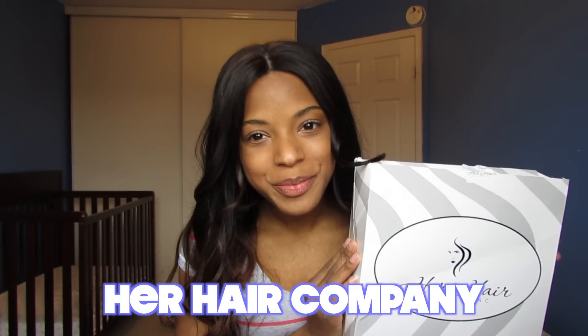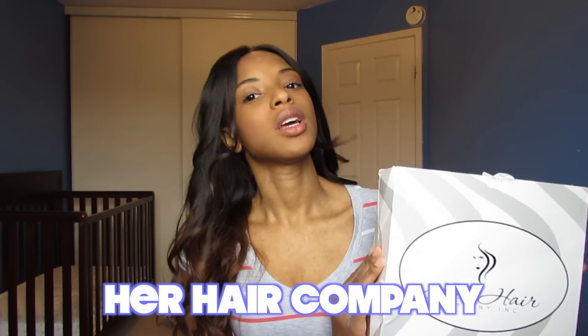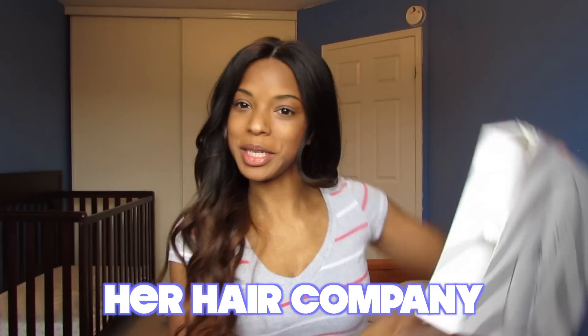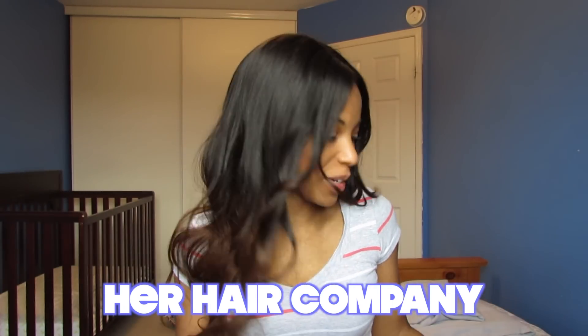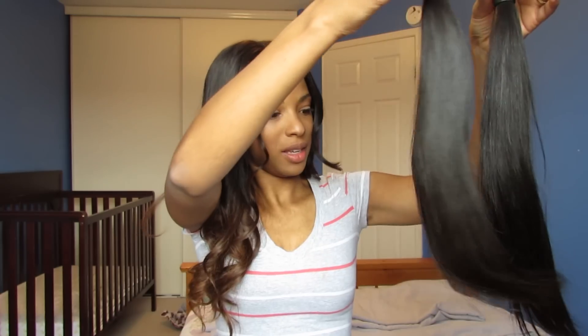The hair I have today is Her Hair Company. I was asked to do a review by them and I said I would. So this is the box my hair came in — it's empty because I took out the hair. I got Brazilian straight: an 18 inch, a 16 inch, and a 14 inch.